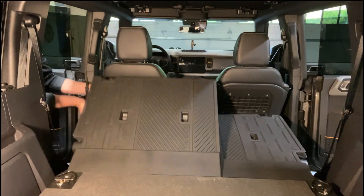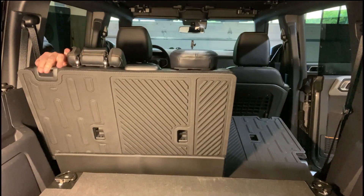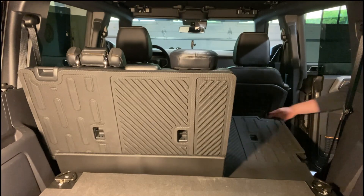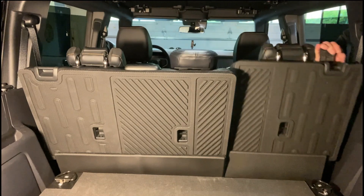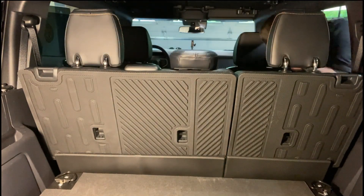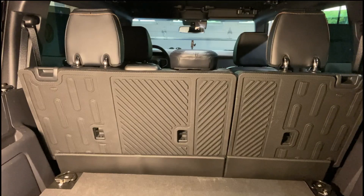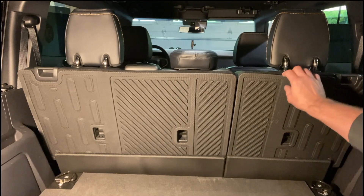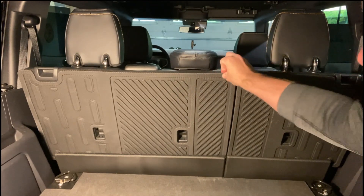Let's put the seats up — there you go. It matches the floor liners we're about to put in. Nothing binds up or anything down in this lower section. Everything just goes on nicely and it's really, really tacky.